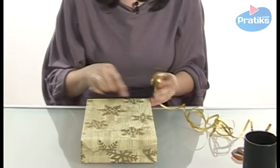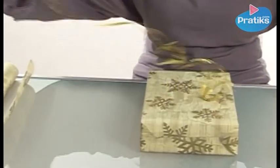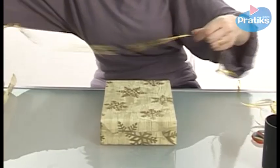Turn the gift on its right side, the side without the taped seam. Measure out about 2 meters of ribbon, leaving an extra margin to the right side.